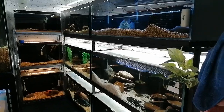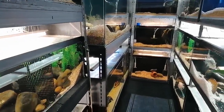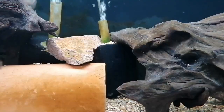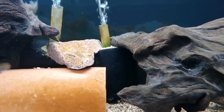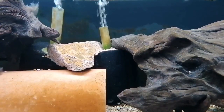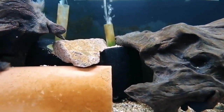Stage two: filtration. How do you best filter 1,000 gallons of water cheaply and efficiently to run all these aquariums? What better way than using the good old-fashioned sponge filter? Highly underrated — I absolutely love them.